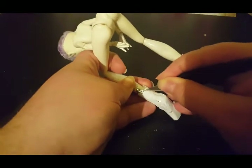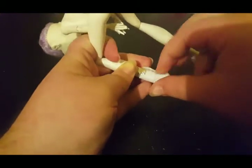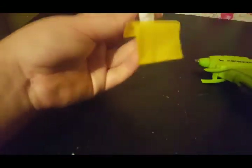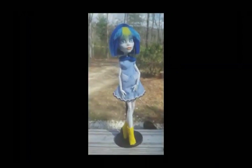For her shoes, I followed Walker Color's tutorial, which consists of making a paper mache cast, then gluing fabric over the cast, and making heels and soles. I clearly need more practice — I wanted them to look like rain boots. With her shoes done, the doll is complete.